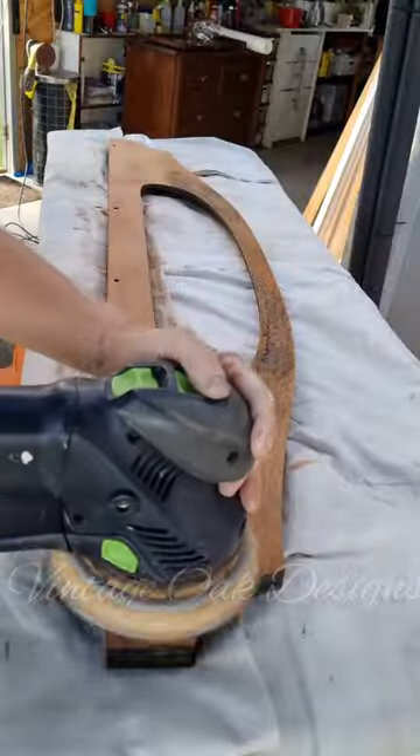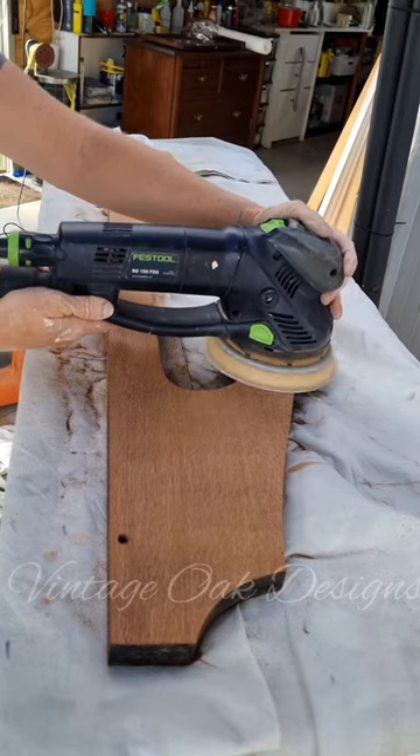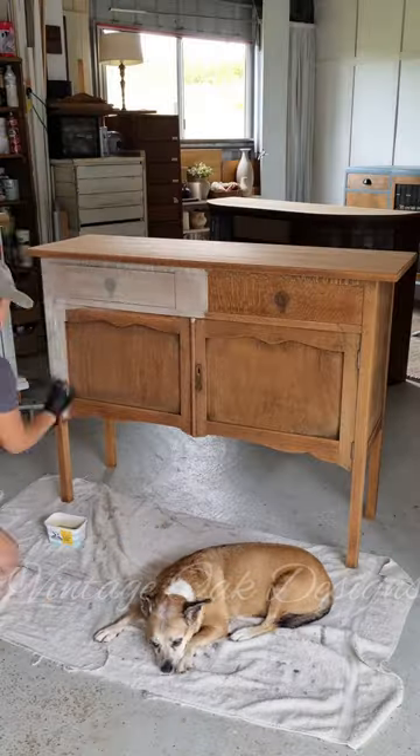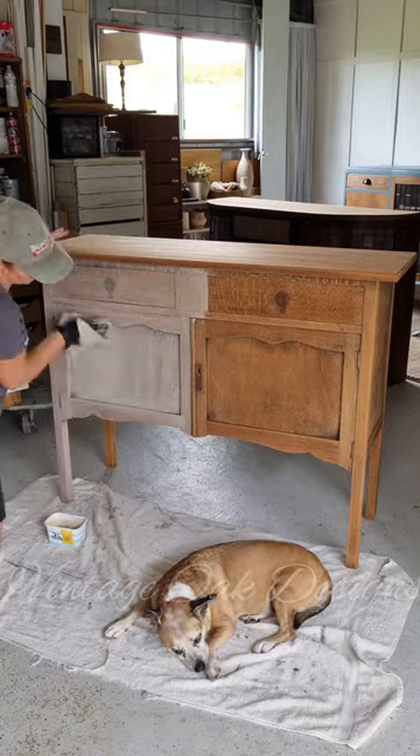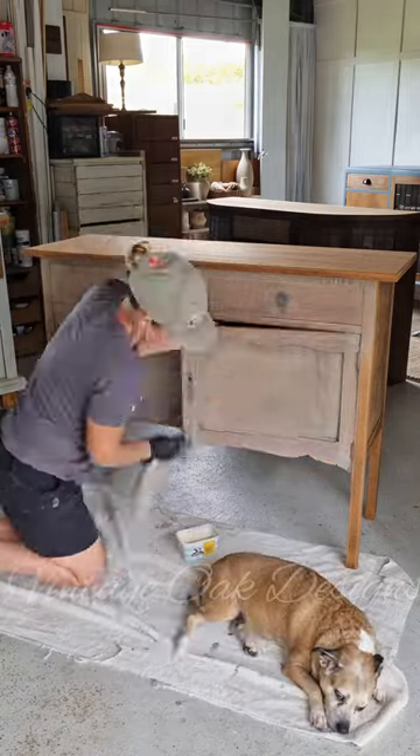Allowing it to completely dry before sanding it down with 120, 180, and 240 grit. That knocked down any fibers the water had raised. Silky oak can be a really orange timber, so I went over it with a white wash just to tone down some of that orange color.